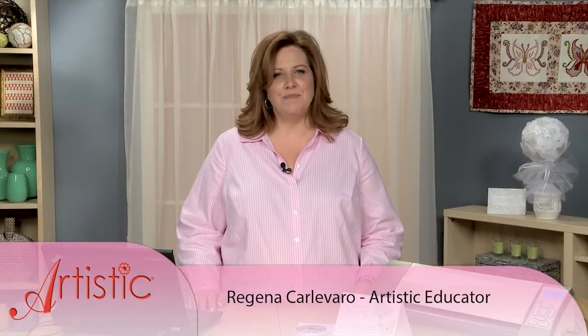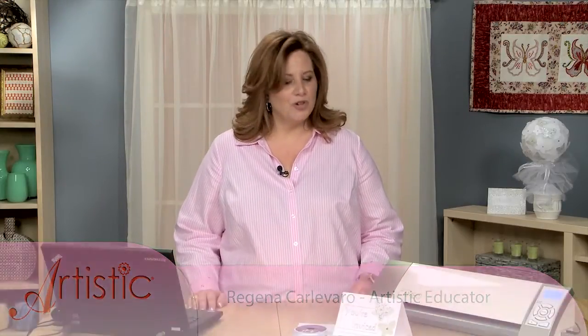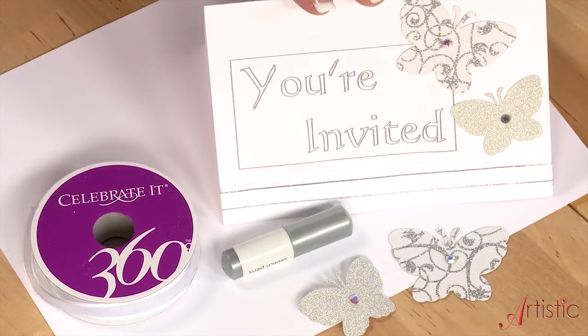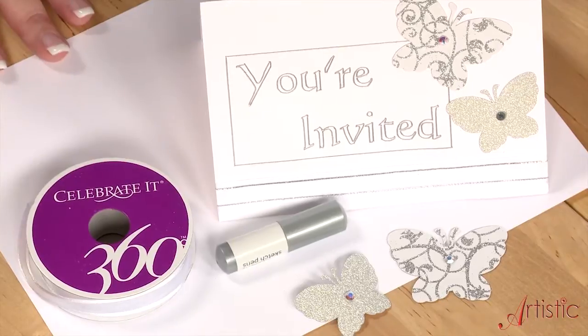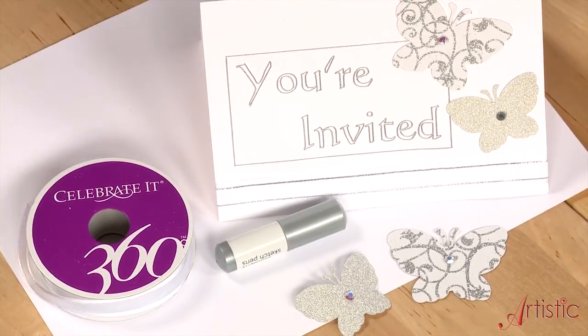Hello! Thank you for joining me today for making another great paper crafting project. We're going to make this beautiful bridal shower invitation using some very basic materials from around the house. We have card stock, ribbon, and I'm actually using some leftover butterflies from our previous project.